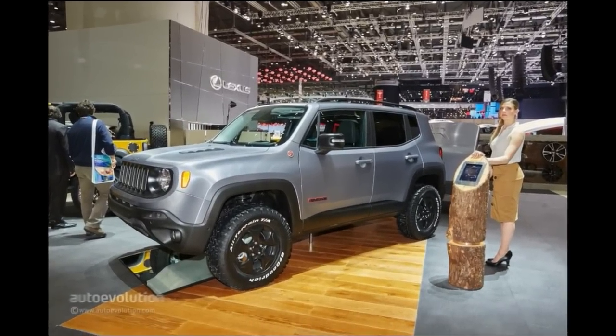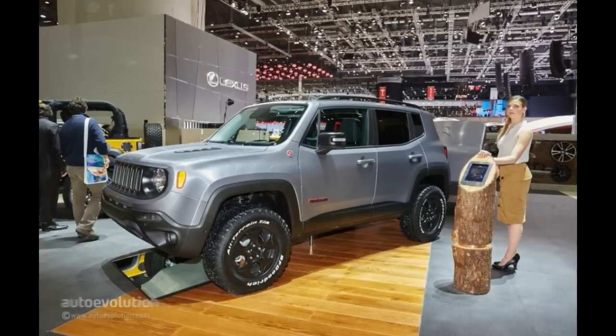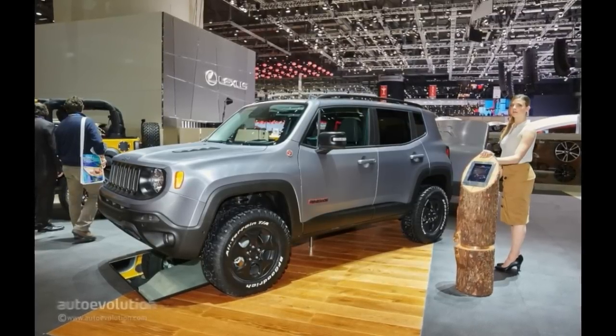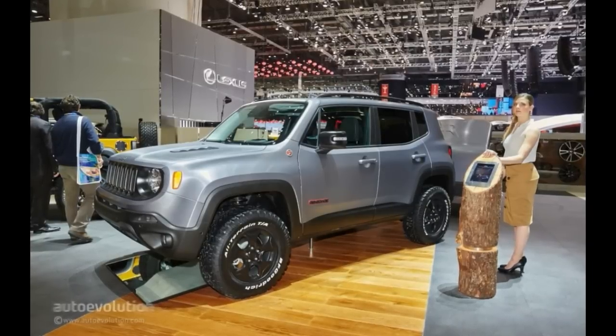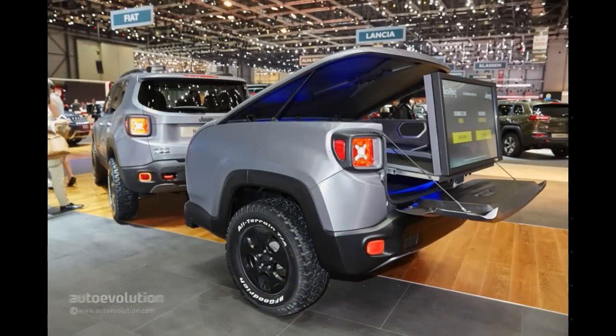What strikes you first and foremost is the brushed steel hue of the body, which looks pretty darn nice. Add those black painted 16-inch wheels wrapped in BFGoodrich all-terrain rubber, the Trailhawk-engraved skid plate and hood vents, and you'll find yourself thoroughly impressed by the appearance of a mere Jeep.